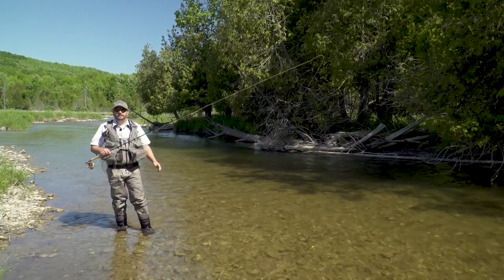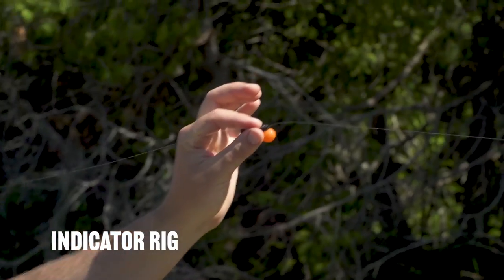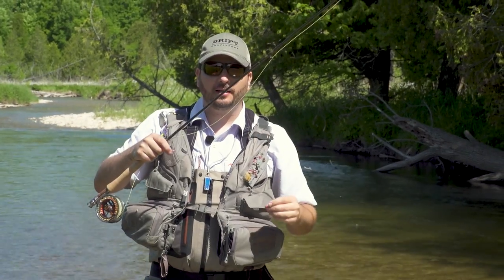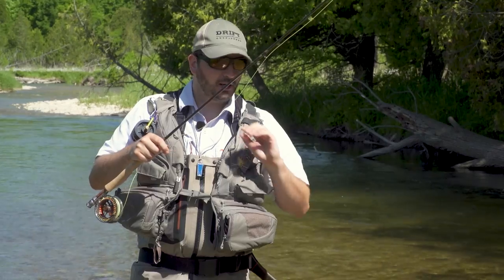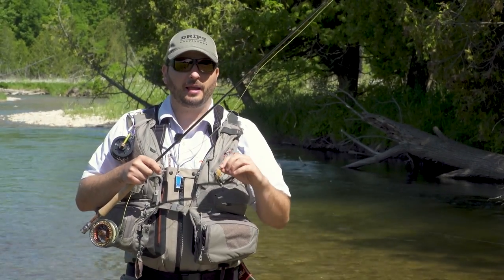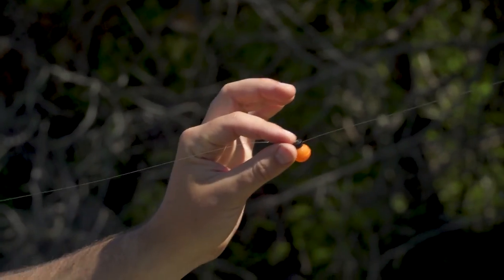One of the techniques we're using today is an indicator rig for nymphing. This involves a suspension device, which is your indicator, a length of tippet, and your fly. In accordance with weight, you need some weight to get your fly down. I prefer to use a very heavy fly over any string of split shot — crimping split shot onto your tippet weakens it a fair amount. I want every little bit of strength I can have, so I use a heavy tungsten bead head fly with a very thin diameter tippet leading up to the suspension device.